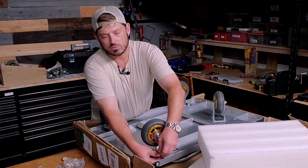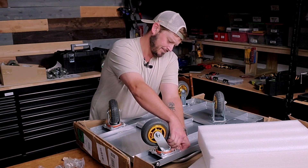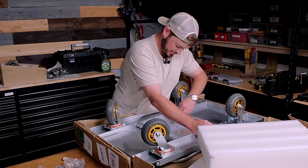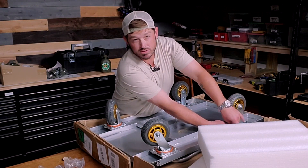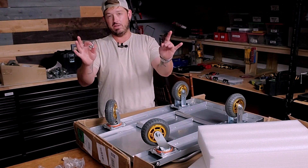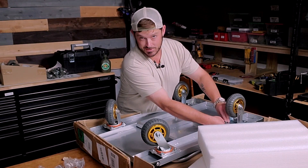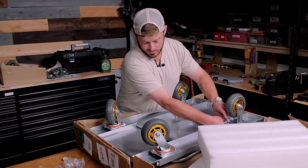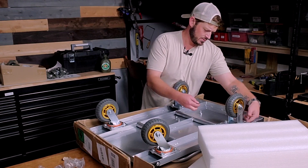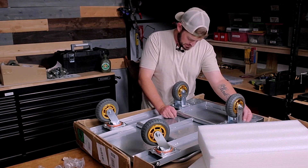A little awkward — that one doesn't even fit. No instructions; they leave something like this up, you've got to be the one to figure it out. Sometimes you got to put your thinking cap on. They do give you an extra bolt, just in case.